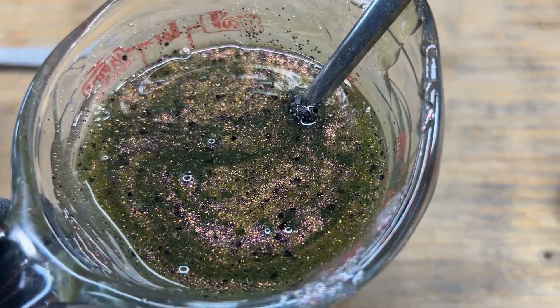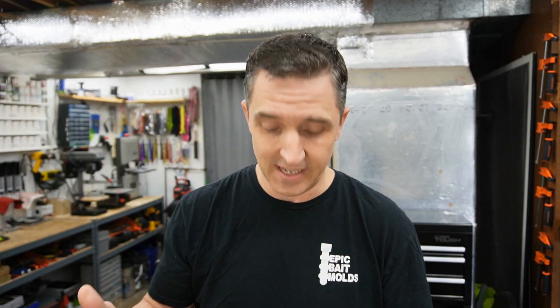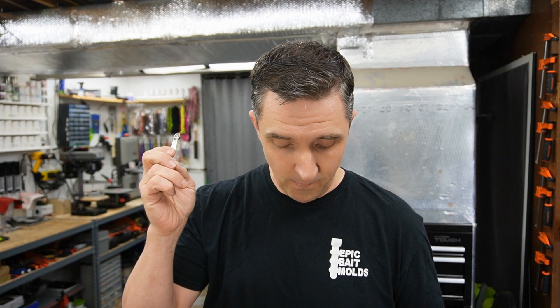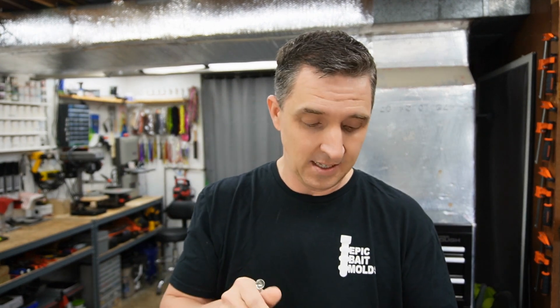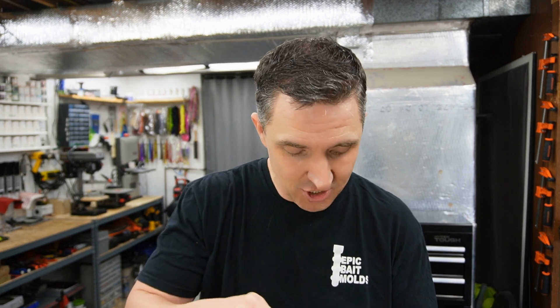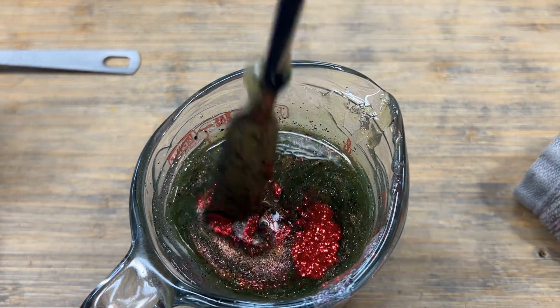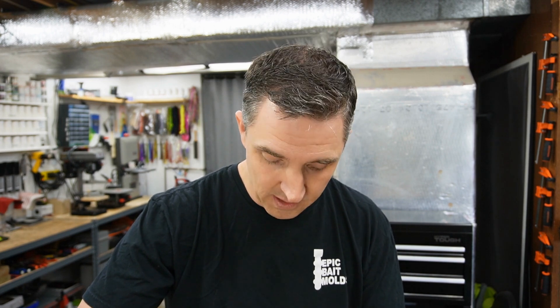That looks really good without the red flake, but would it look mind-blowing with it? I'm going to add some. I have a sixteenth of a teaspoon right here, and I'm going to do half of one sixteenth — this is 0.015, so it's not going to be much. I just have to see it. We haven't even added the black pigment yet. To be honest, I don't know that we're going to — but oh yes, that was the right decision. A touch of red flake was the right call.